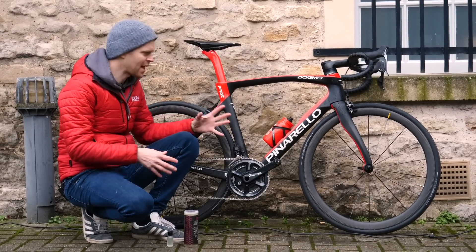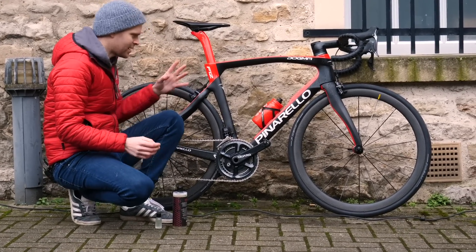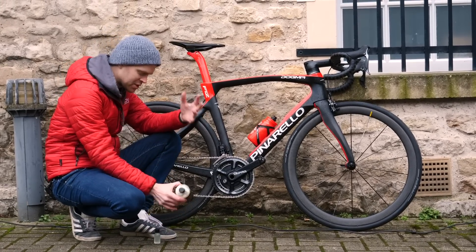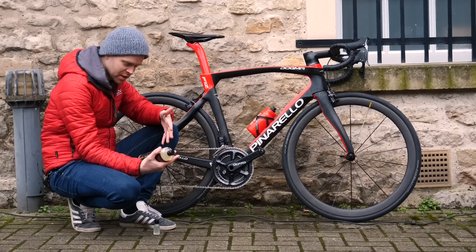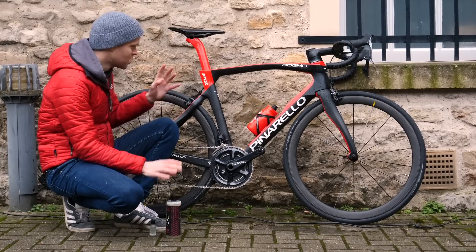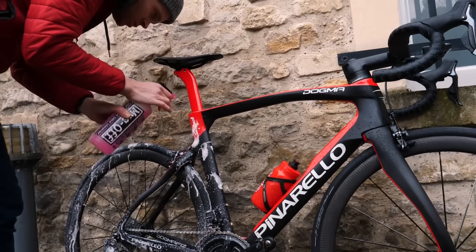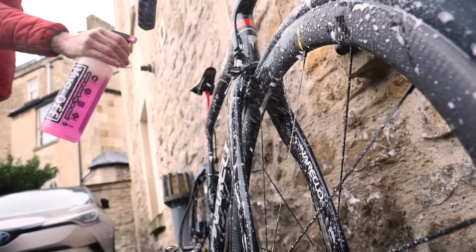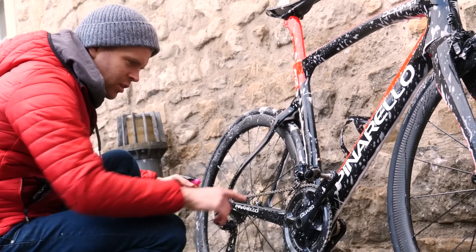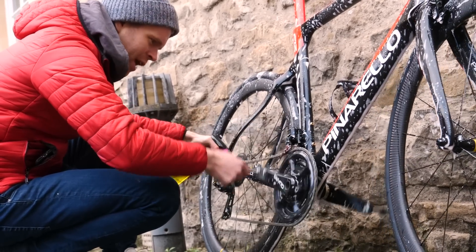The first step before I apply any of the coatings is to clean my bike. It is quite clean at the moment already, but when you're applying these coatings, you've got to make sure that there's absolutely no dirt underneath to trap underneath the coating. You've got to be meticulous, so I'm going to go to town. Just putting a bit of drivetrain cleaner on — I'm going to get this chain all immaculate as well, and my cassette and my chain rings too.